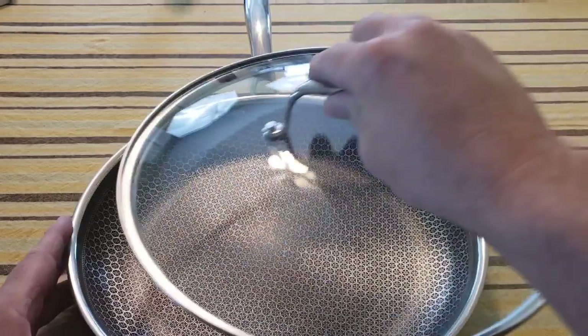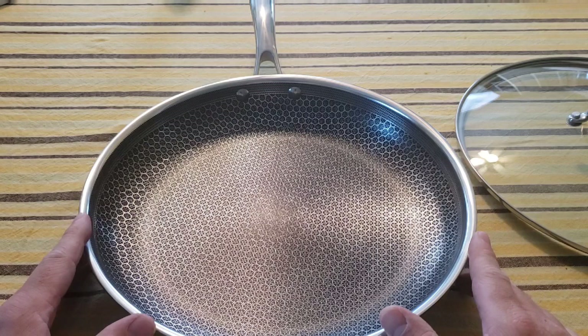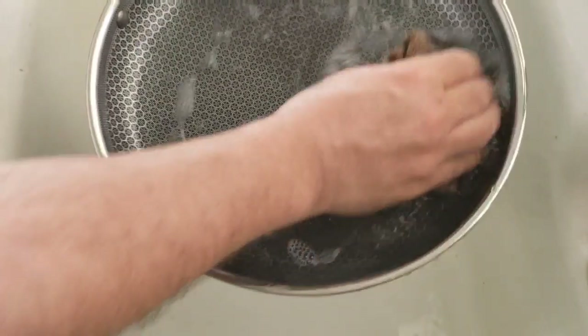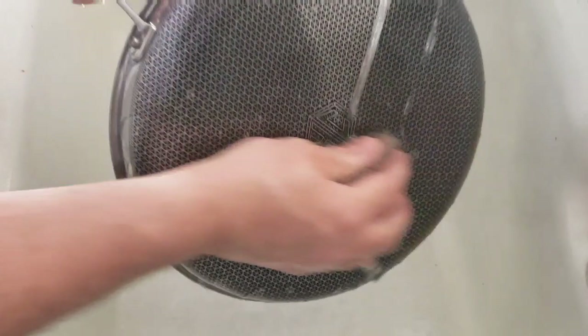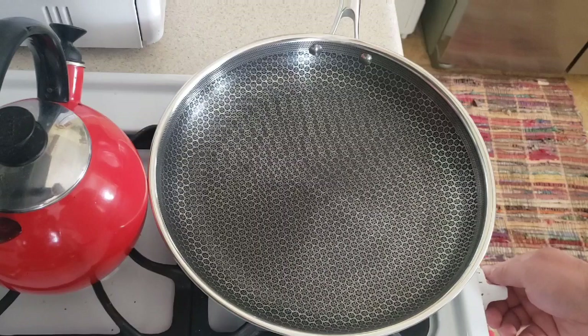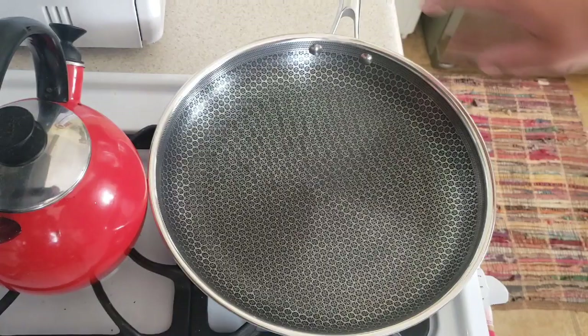I also purchased the lid to go with it — an extra $40 or so. Per directions, first you wash it with soap and water, then season it. For seasoning, turn on the stovetop to medium-low heat — between two and four on my dial — wait for it to heat up, then add a teaspoon of vegetable oil, rock the pan to spread it everywhere, and let it sit for one to two minutes.